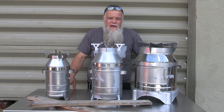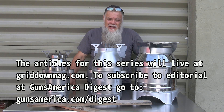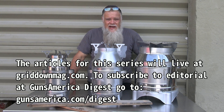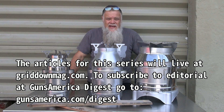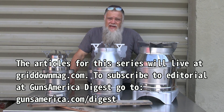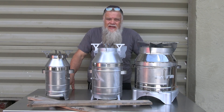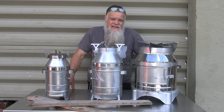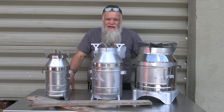Welcome back to Grid Down Prepping at Guns America Digest. If you haven't subscribed yet, you should go to GunsAmerica.com/digest. There's a lot of great gun stuff — we have the best reviews in the business, along with specialty publications like this prepping magazine, which will go out as a quarterly. Usually there are articles that go along with these that also have product links. So it's a good idea to subscribe so you get our email and see when stuff comes out.